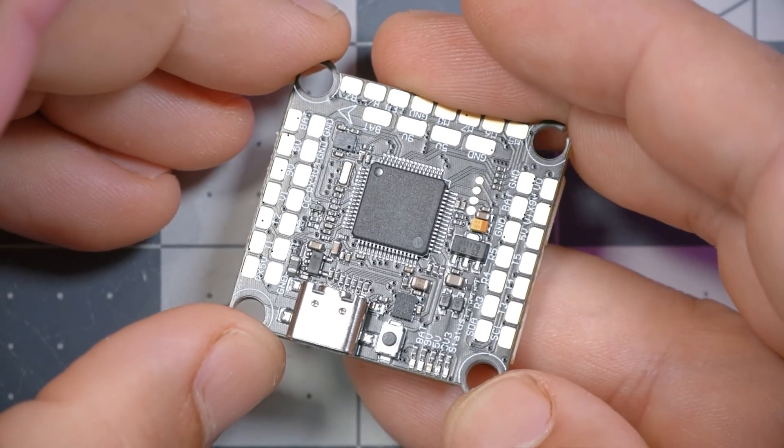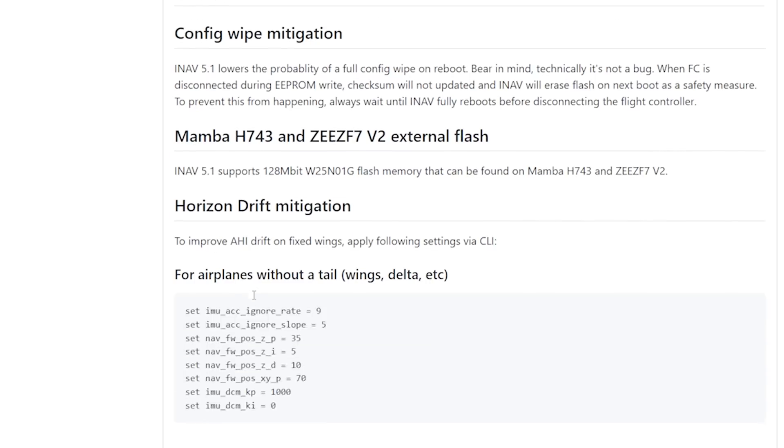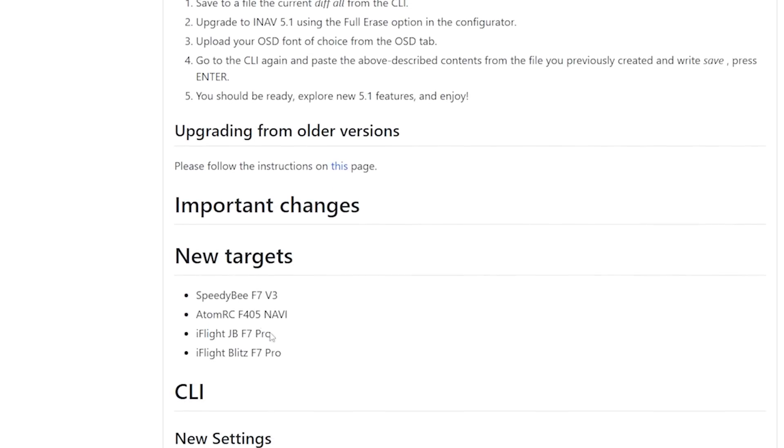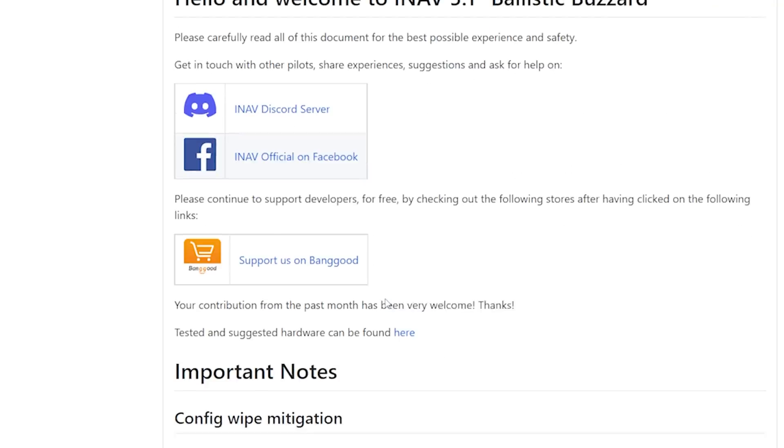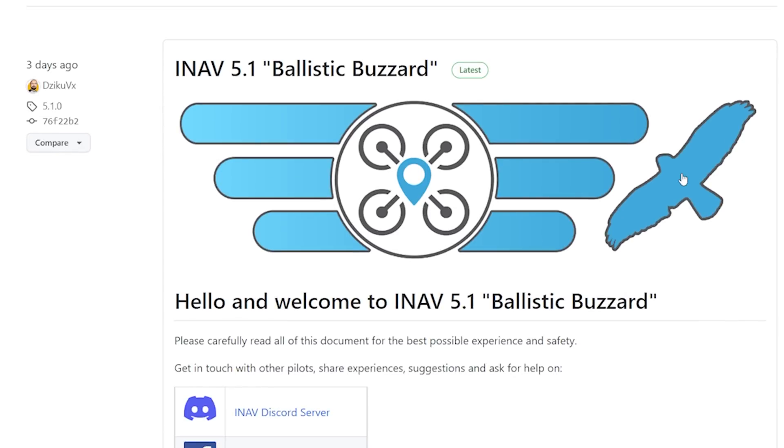There are two more big additions that are really exciting. The first is that we've added a barometer to the board. Betaflight isn't going to do much with that, but the hope was to eventually get an iNav target made for this board. And as of literally three days ago, they have added the iFlight JBF7 Pro to the iNav target list for iNav 5.1. I haven't even tested this yet — I just found out about it. You can flash iNav right now to this board. Tell me how it works, and maybe I'll do an iNav build with it at some point.